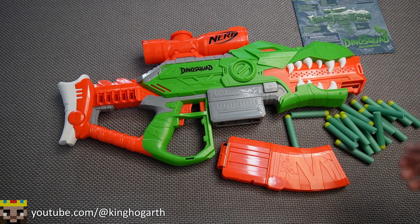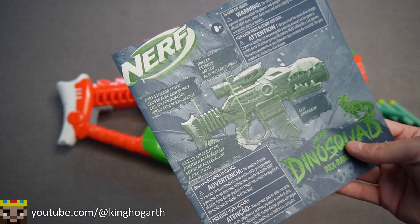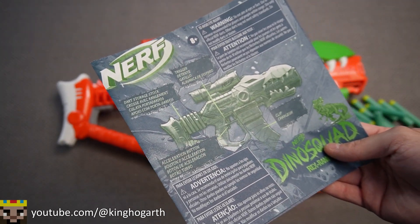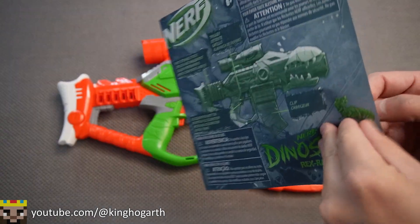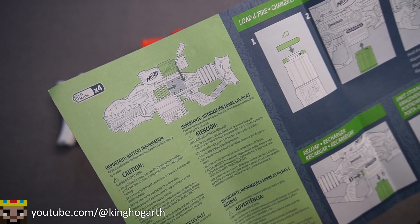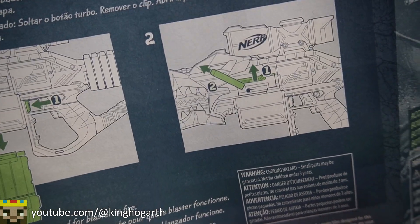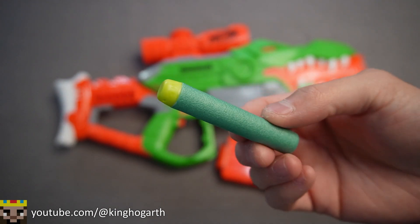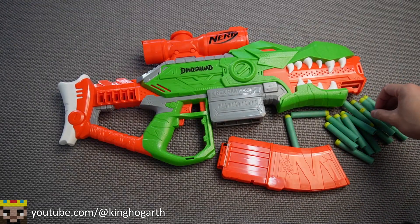Here we have the Rex Rampage out of the box. Strangely enough, this blaster actually includes instructions, unlike most of the other Dino Squad blasters I've reviewed. It's a very simple one-sheet instruction telling you how to load the batteries, use the blaster, and how to clear jams, which this blaster appears to have a jam door for. Next we have our darts — Nerf Elite darts with the Dino Squad color scheme: lime green tips with bluish-green bodies. You get 20 of these.